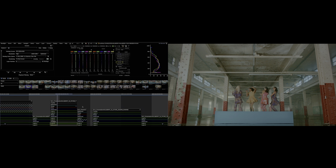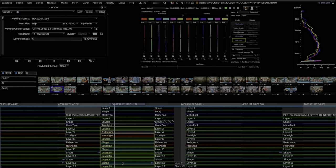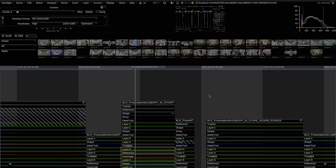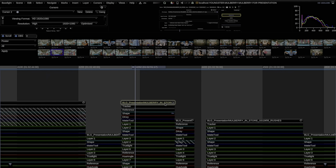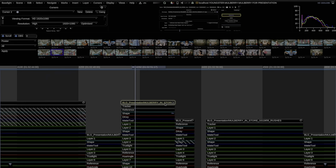The beauty of Baselight is, to my mind, it's the most intuitive system. Layer-based systems make sense to me — I've never been able to deal with nodes, I just find it confusing. I like layers. If I need to do something at the top of the stack, I just go in there, add a new layer, and the same at the bottom. It just makes sense to me.